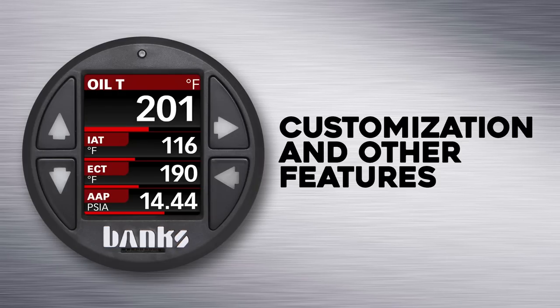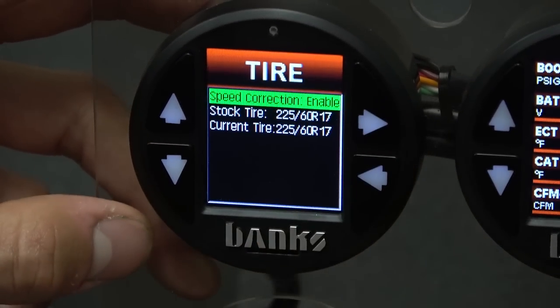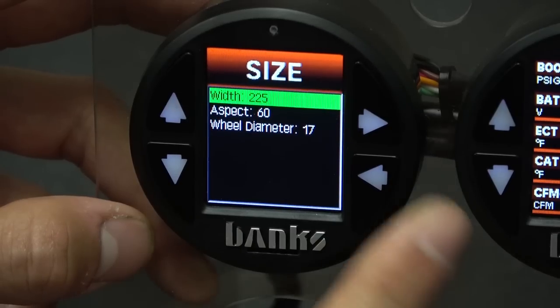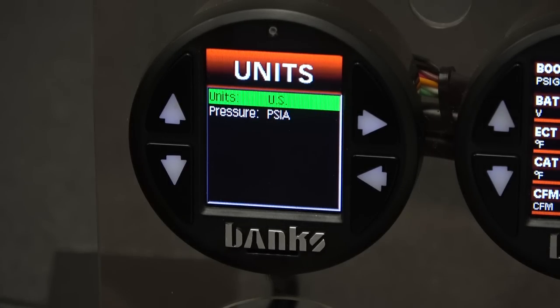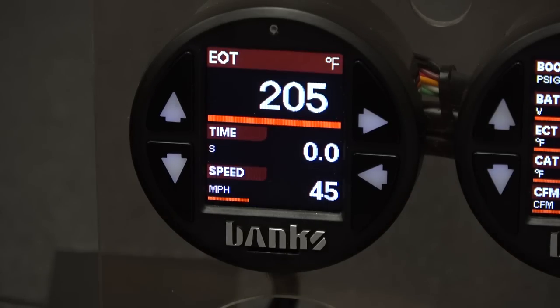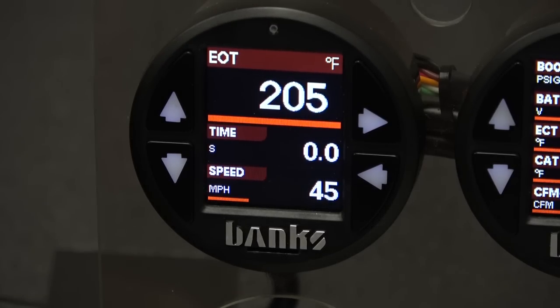And that's just the tip of the iceberg when it comes to features on the i-Dash. With the i-Dash 1.8, you can input custom tire size and final drive ratios to automatically correct your vehicle speed, which is incredibly handy for off-roaders who change their tire size. It's also configurable to show both English and metric units, and these can be set independently of each gauge, so you can view your boost in PSI on one gauge and in BAR on the other. It's even got an ambient light sensor that allows the gauge to automatically dim at night. We've thought about absolutely everything when we designed this gauge.